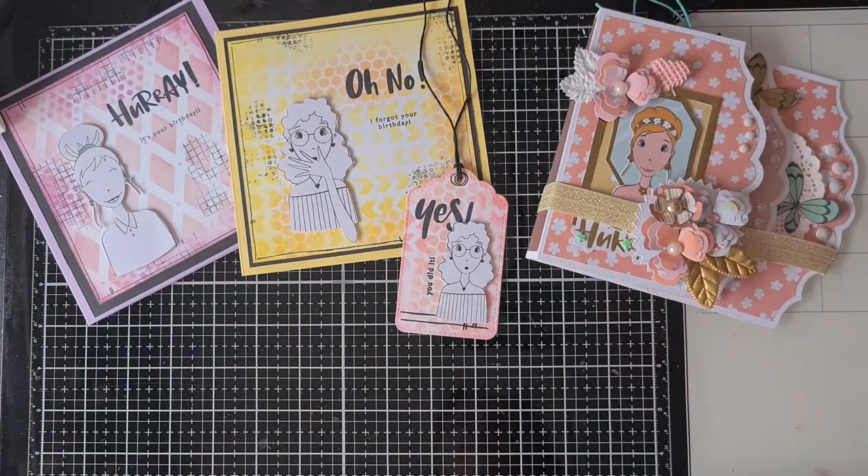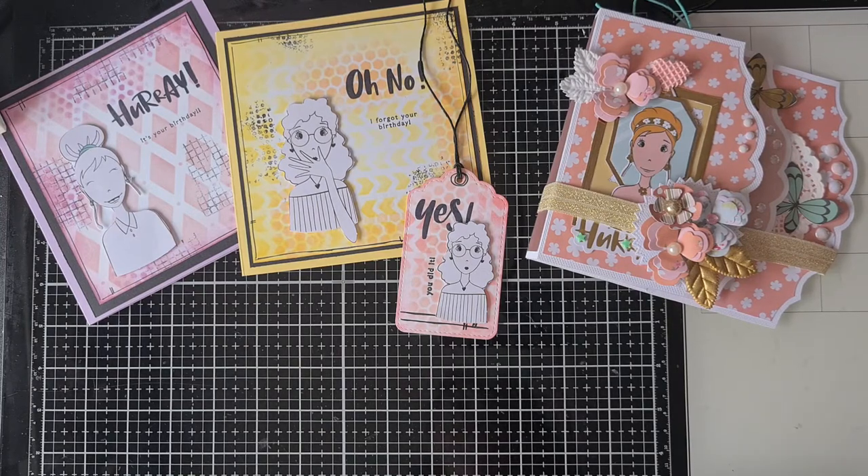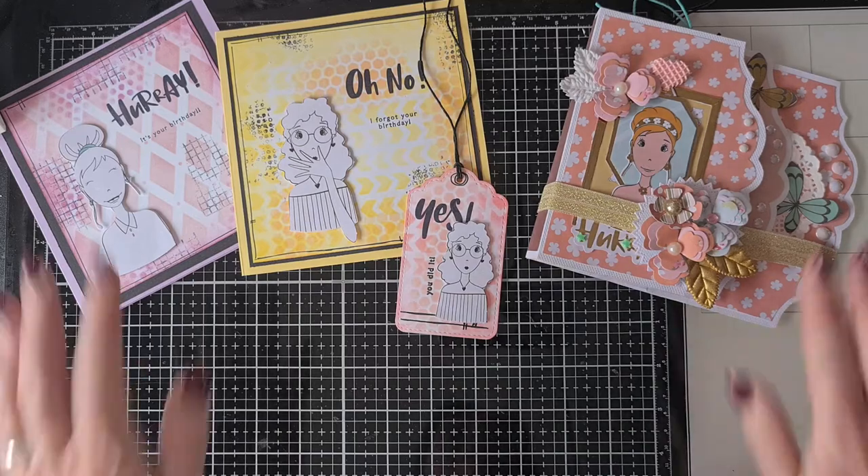That was all that I have this month for my Stash Dive collaboration. I hope you liked it - if you do, please tell me in the comments which project you like the best. Go check out the other ladies in this collaboration - they're really talented and make really different kinds of projects. It's not only cards, you see everything - it's really inspiring. I hope you will be back for my next video. Thank you for watching, bye-bye.